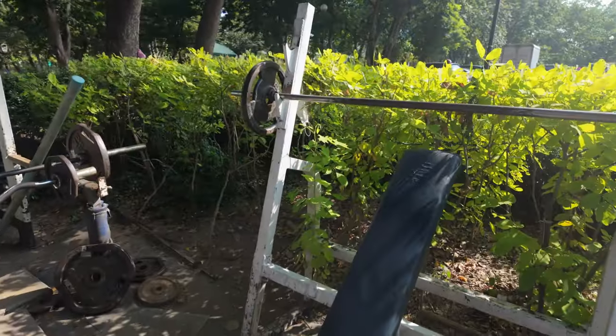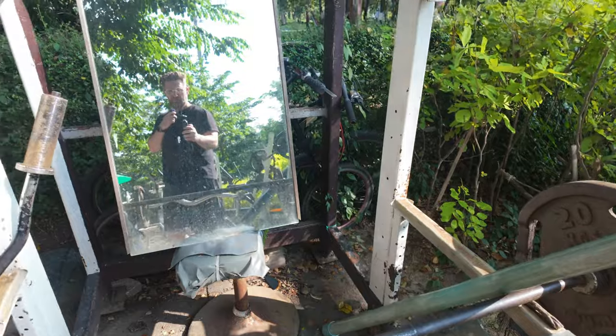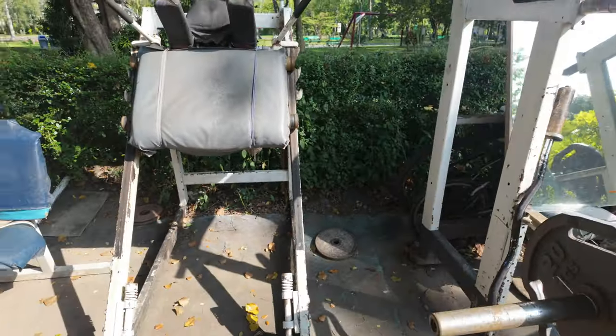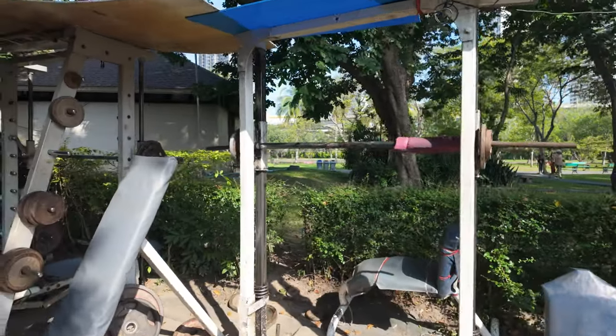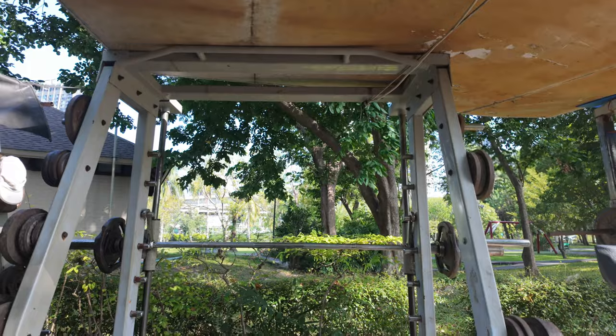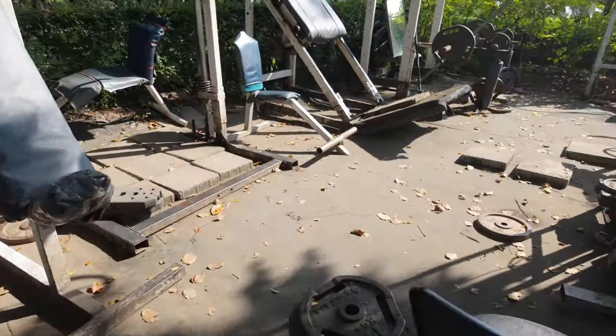This right here is the kind of old school gym we're talking about. You got the rust, you got the patina, you got a mirror to check out your form. You want to do a little hack squat? They got hack squat. Got like a smith machine you can use too with the bench right there. This is what I'm talking about — plates and weights just everywhere.